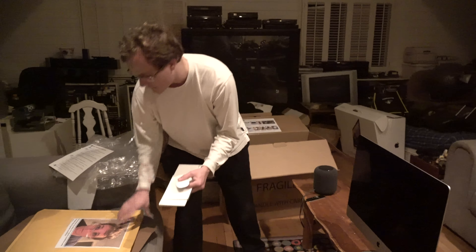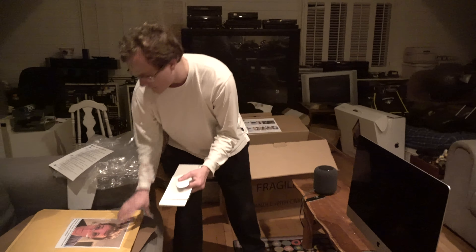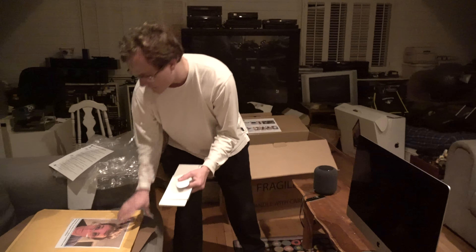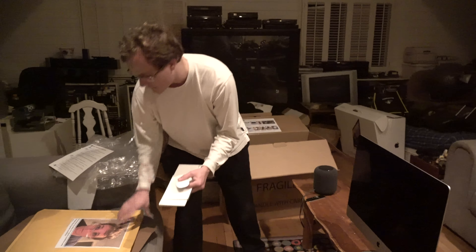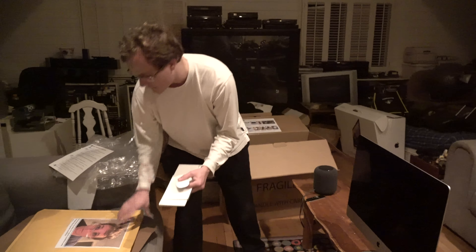The only thing this computer has is fingerprint smudges and a little wipe thing on the screen — that's it. This computer is in great condition. That's how you should do it on every trade-in. Over here is where you put your mouse — great condition, never used. You put it in this bubbly protection thing.